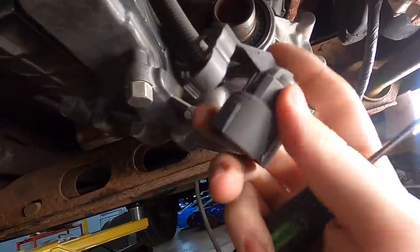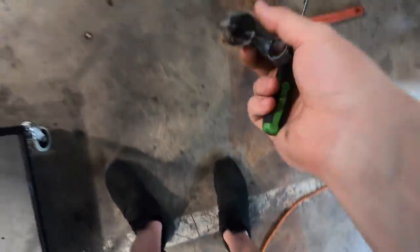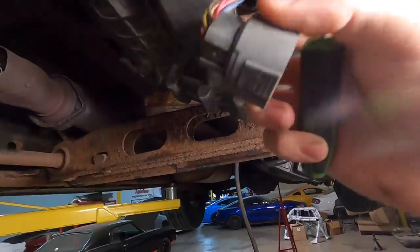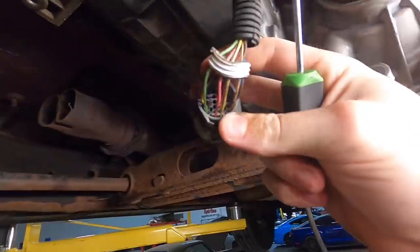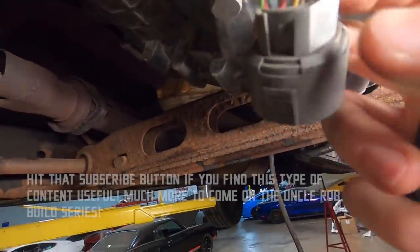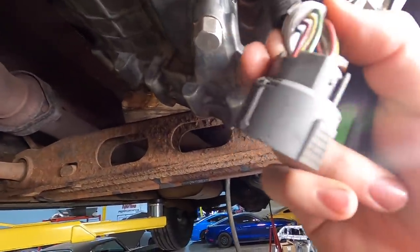To take this connector apart, first unclip the little elbow connector, then the matching one on the other side, and the whole back piece comes off. Then this front white face piece has to come off too - it just pops out from the back side. This white piece is just a rubber seal; you can get your pick and work it in there and lift it out. Don't get too aggressive or you'll rip the wires.